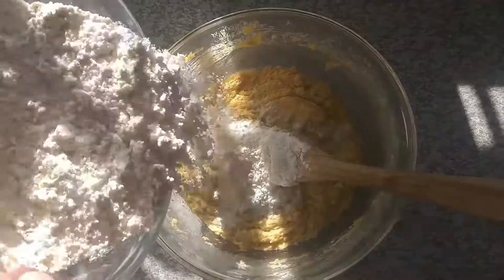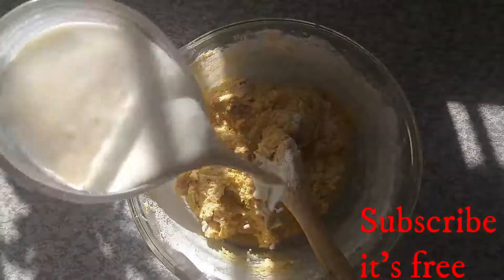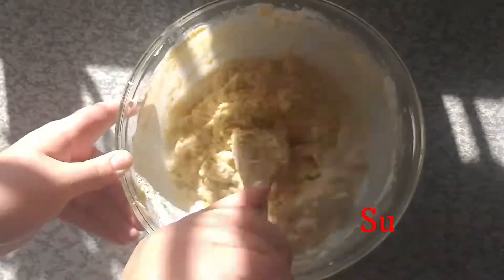In a bowl with two cups of flour, add one teaspoon of baking soda and one teaspoon of baking powder. Add the flour mixture in two batches as well as one cup of buttermilk in two batches.